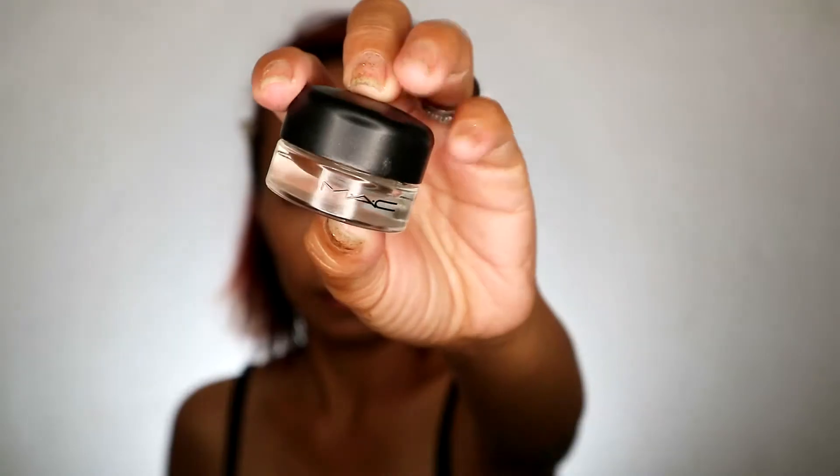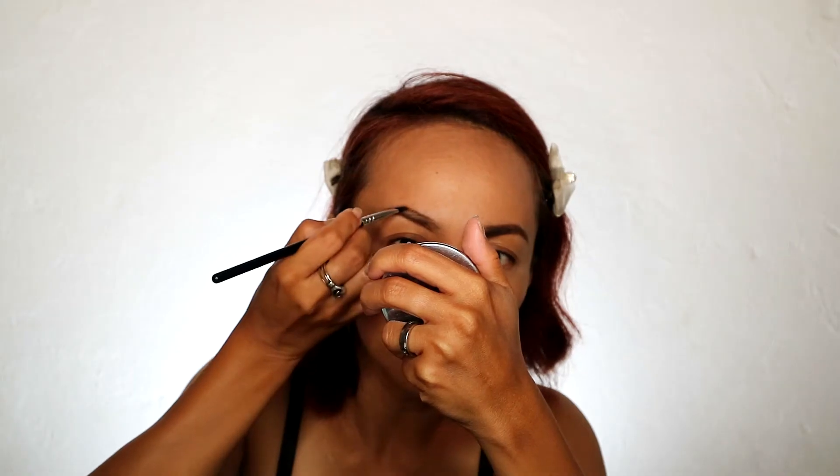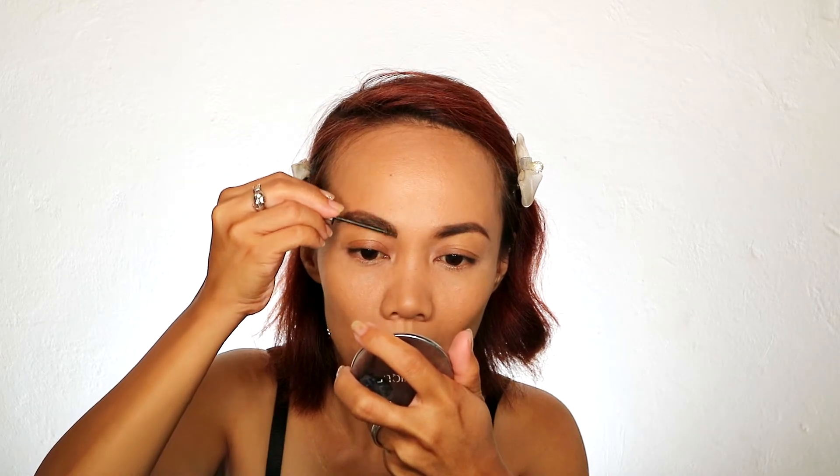Yung sa brows ko guys, yung ginamit ko is yung Gimme Brown Volumizing Fiber Gel. Guamit ako ng ganito na brush — dip lang, konti lang. As usual, I start with the tail. First time ko itong nagamit tong brush na to, guys, and alam niyo, I fall in love. Bigay ito ng client ko. And gaya ng parati kong ginagawa, ni-frame ko yung kilay ko muna, and then blend. Usually hindi talaga ito ang blend brush ko — meron akong isang brush na blend, nasa affordable side yun. Ito lang para i-spread yung product. So, yung Gimme Brow meron siyang color — pwede mo siyang gamitin na bushy-bushy effect.